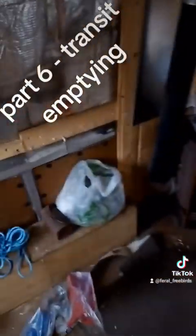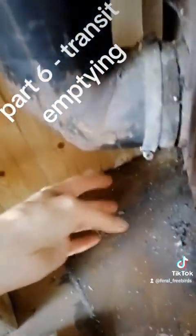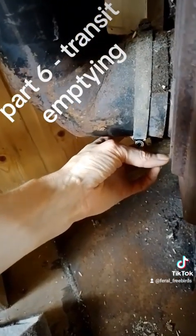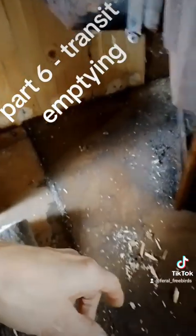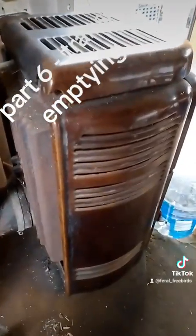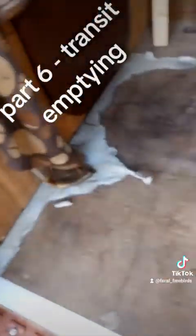I'm going to leave the stack pipe and dismantle it from here. I've got to get a screwdriver in there, try and undo that, pull this off, and then that beast has got to come out. The carpet's out — I had to have a bit of a wrestle with it.